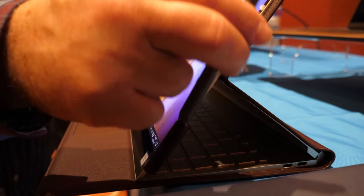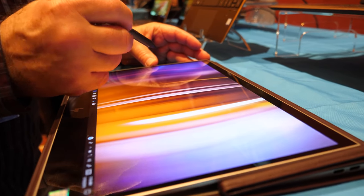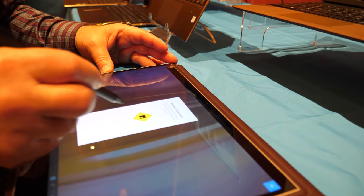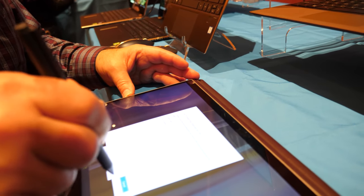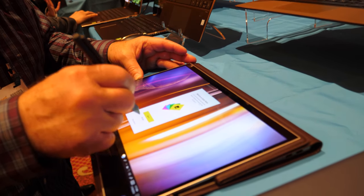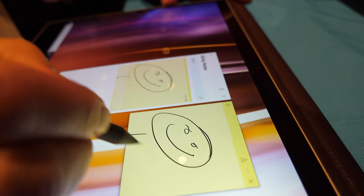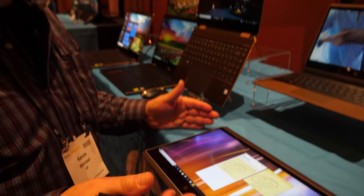Now you'll notice it comes with a pen, and that's fantastic when I switch it down into tablet mode. It's actually at a little angle, so I'm ready to draw. Now I can write or draw or anything like that — I can write notes to somebody, or even respond to email with a handwritten note.